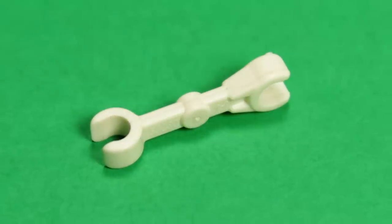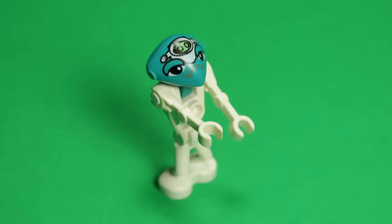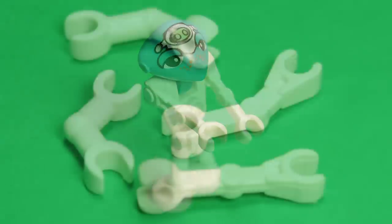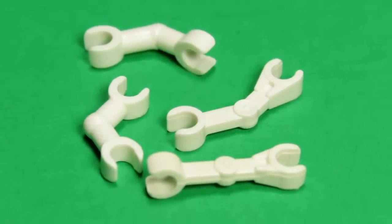Lastly, if things got desperate, we could use a pair of dark turquoise 59-230s, but I feel this would be a notable step down from even the original piece. With that being said, currently none of these options I listed are viable, as dark turquoise versions do not yet exist.